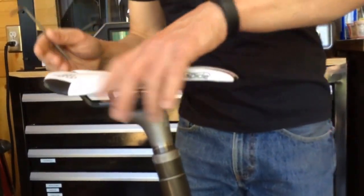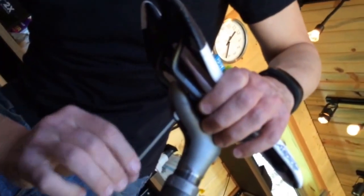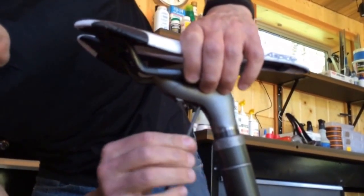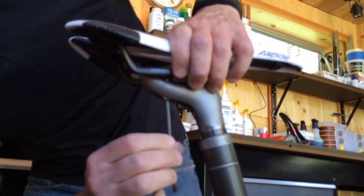To secure your saddle, use standard stainless steel bolts from McMaster Hardware. Use a 4 millimeter Allen key, which you should always have in your saddle bag, and clamp those down so your saddle is secure.